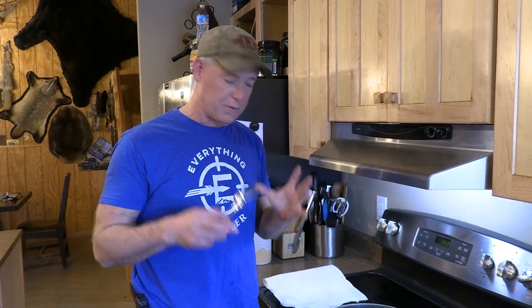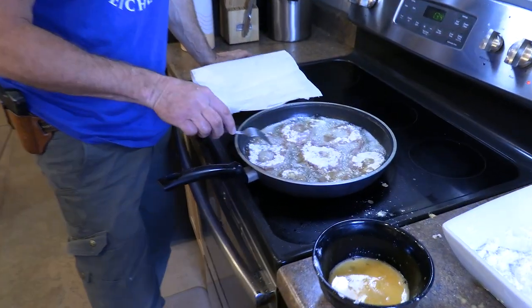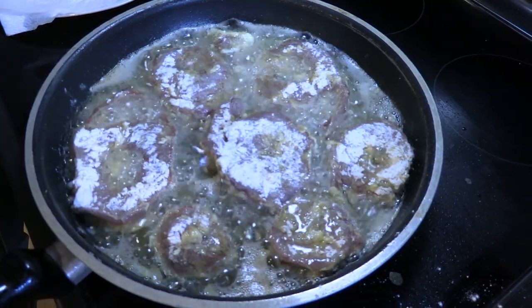For me, I cook it at a high heat. I think that helps sear and keep that egg and flour on there so you get a little bit of that batter. And I cook it for only a few minutes until I start seeing some blood speckles come up on the heart. So we'll give this another minute and then I'll flip it over.